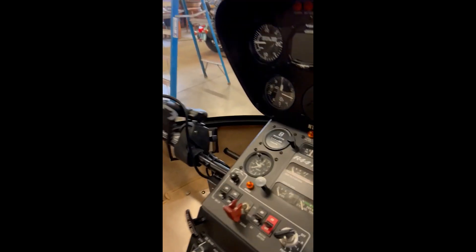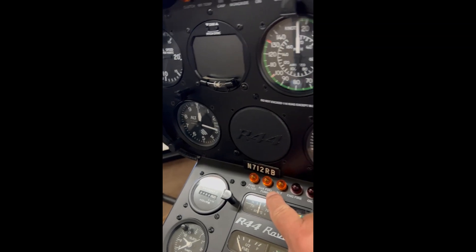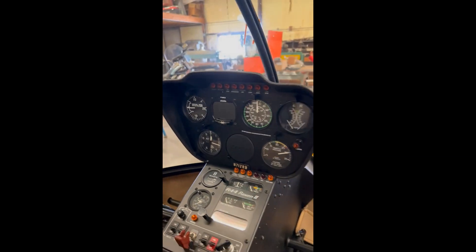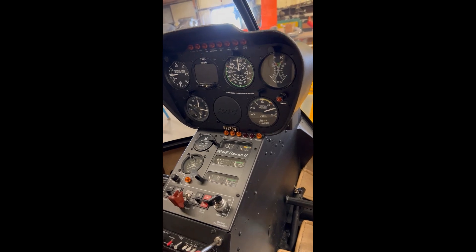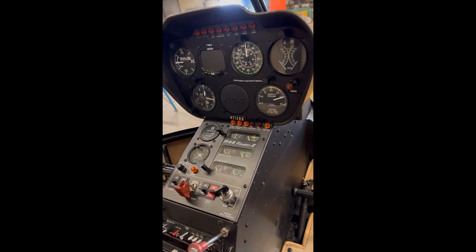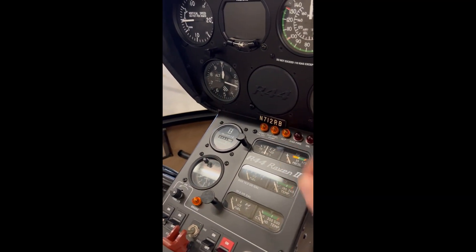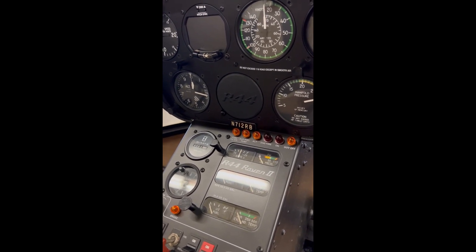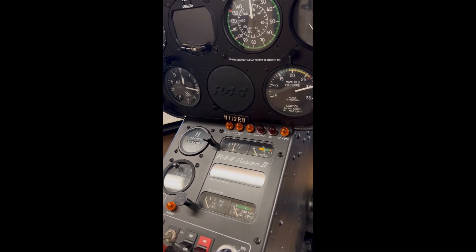There is an aux fuel pump light - this is a slightly older Raven 2. When you disengage the clutch while the engine is running, that aux fuel pump light will illuminate because the fuel pressure goes down. A lot of people who've trained in a Raven 1 and then start flying a Raven 2 might not notice this until they get home. When they disengage the clutch the aux fuel pump light comes on and they automatically think they've got a fuel pump failure - but that's normal.